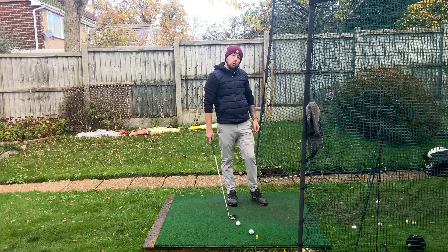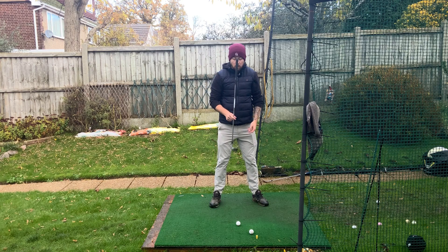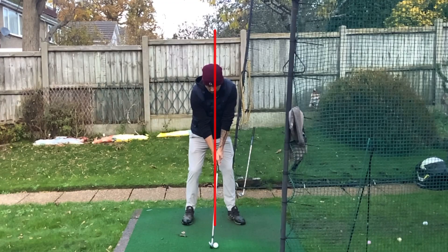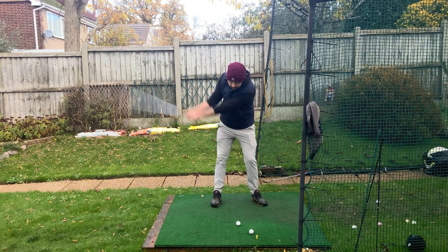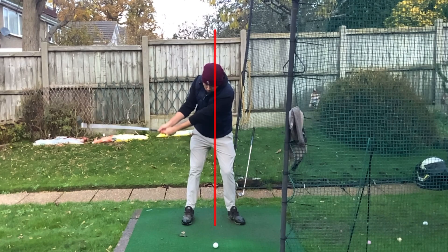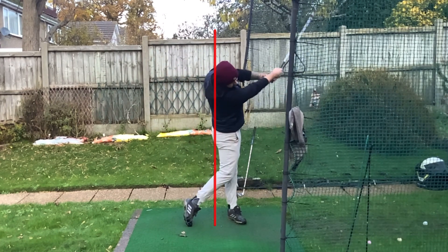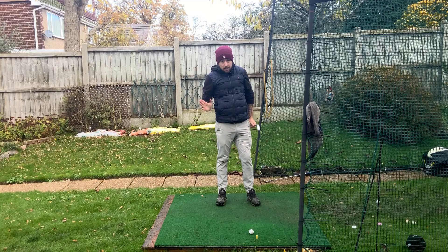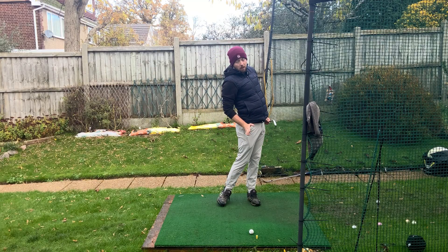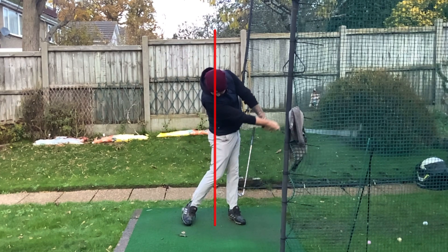What I would rather you do is be more centered with the head throughout your golf swing. We can see here this red line going through my body. I'm going to hit a shot and we're going to see my head stayed pretty much on that red line throughout the entirety of that swing — through the backswing it was on it, the downswing it was still on it. My upper body was actually in front of it along with my lower body, but my head was still on center.